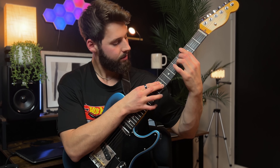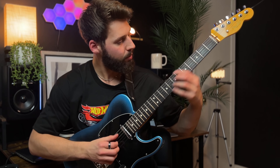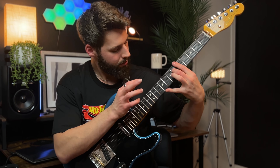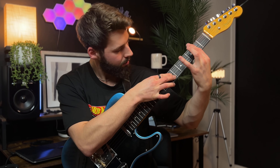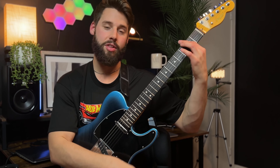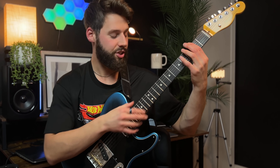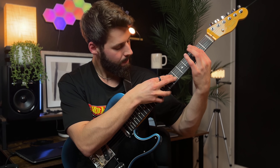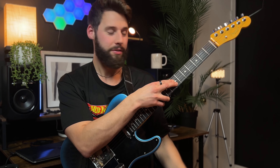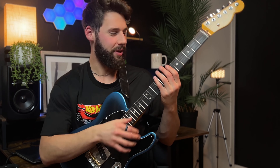I'm going to tap a B power chord — that's going to be ninth fret, fourth and second string. Then I'm going to hammer onto the second fret: power chord, C sharp power chord, sliding down to A power chord. Almost like a polychord feel — it's really neat.